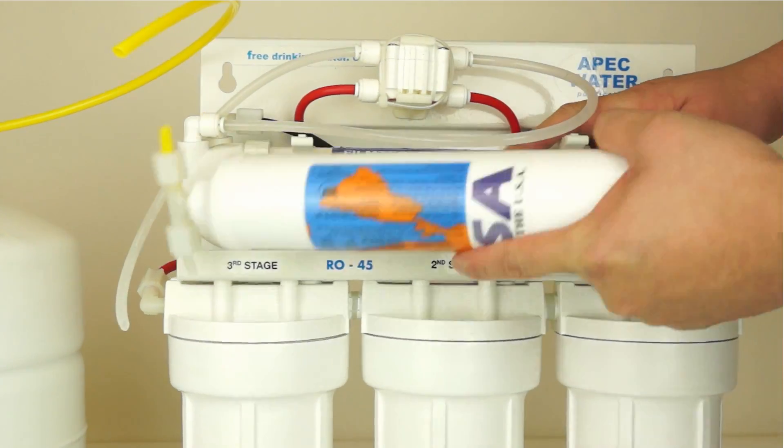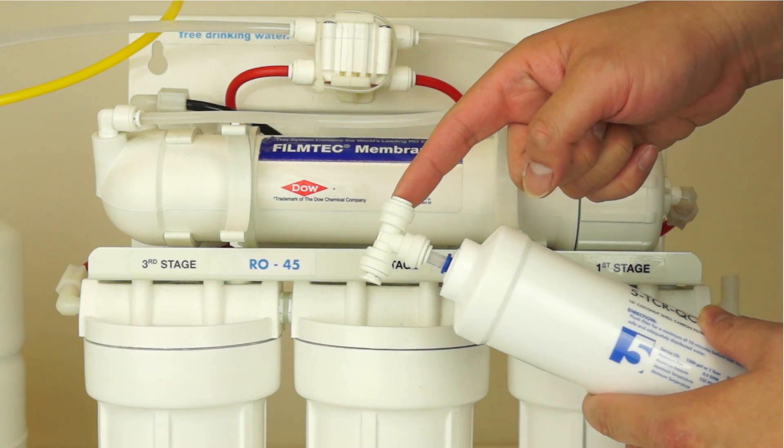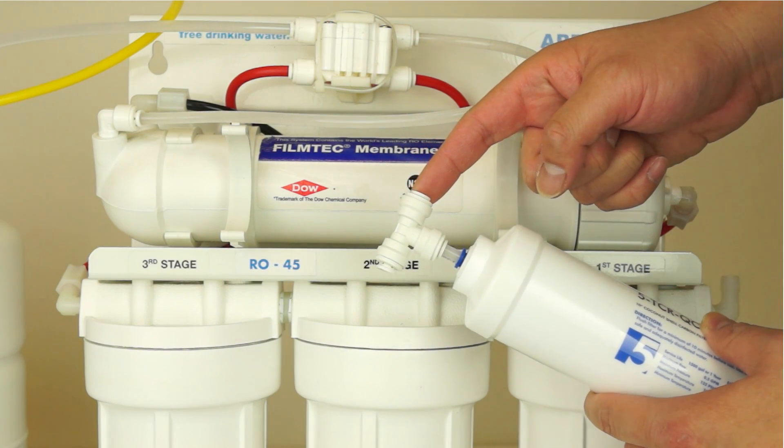Remove the existing filter by unclipping it from the membrane housing. The new QC filter will come with a T-fitting pre-installed on the inlet side of the filter.